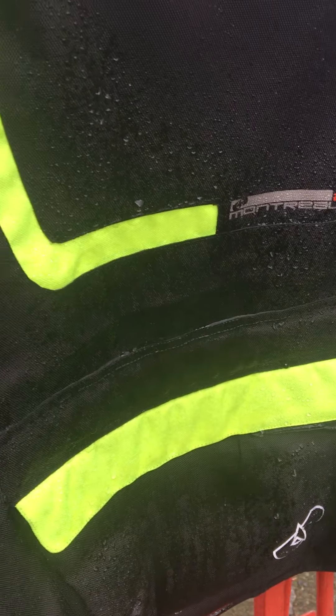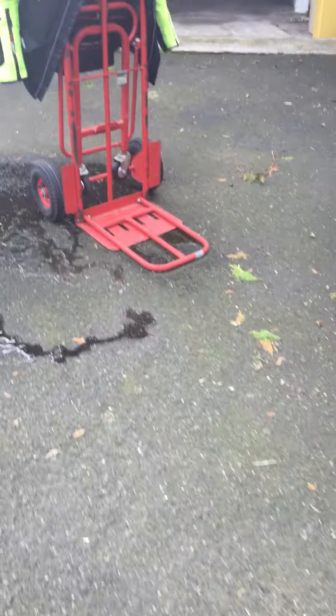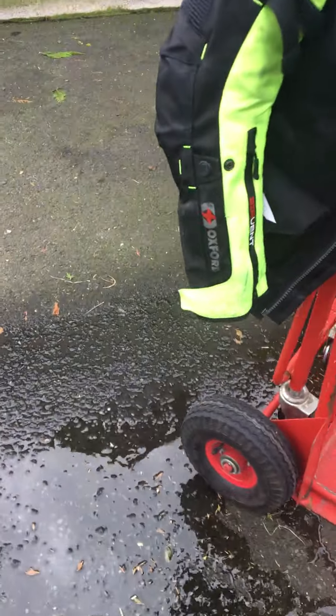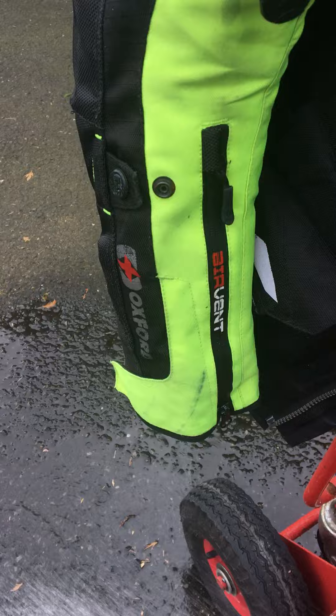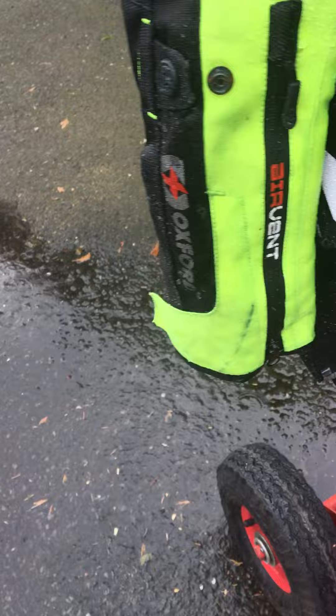It certainly looks like it's wet — not beading off, which is not what I was expecting. Moving to the arms now, the arms are definitely beading off, but the jacket overall looks wet.